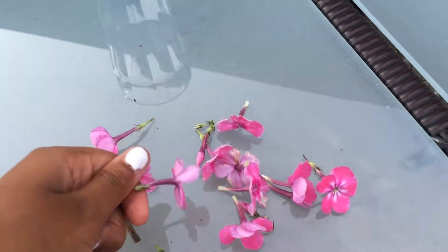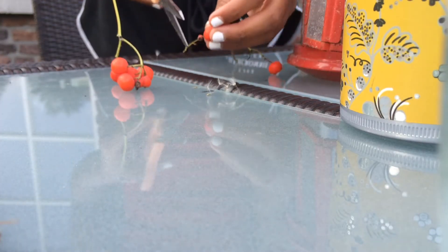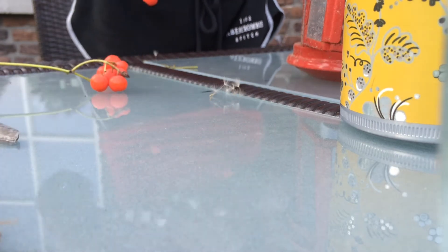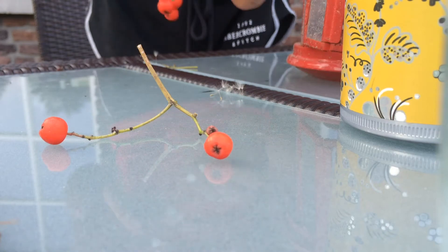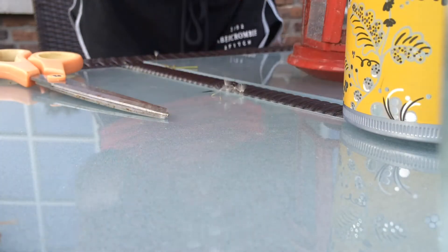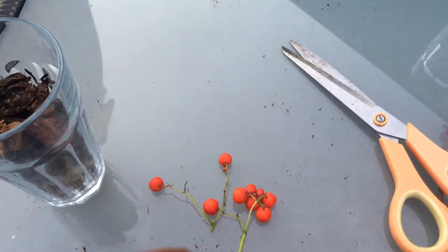Now we are starting to fix the flowers so that they fit right on top of the bark very nicely. Since I'm using real flowers, I want to cut off anything that's dry off these red little berries so that they look presentable. Then cut the stem a little bit shorter so they're not really long and hanging out of your cup.